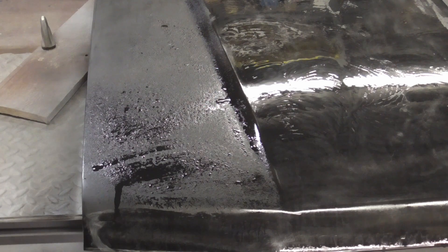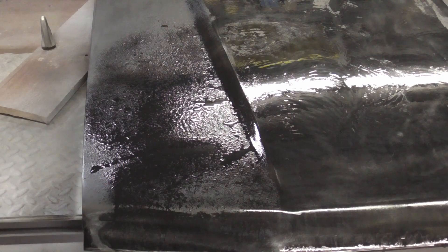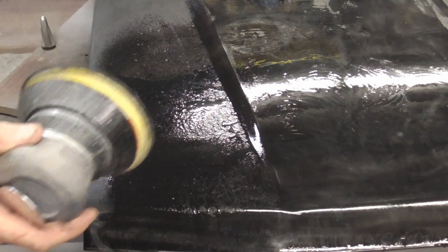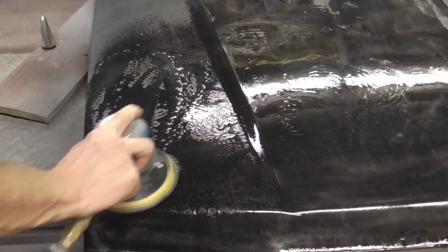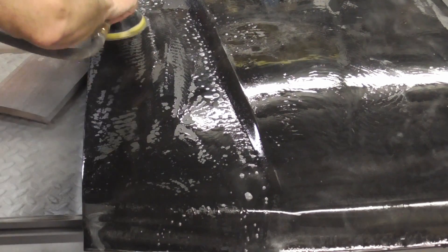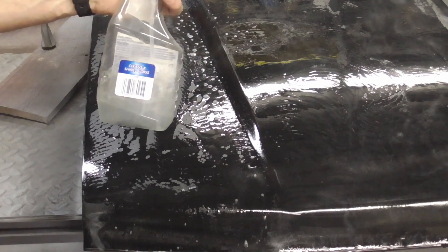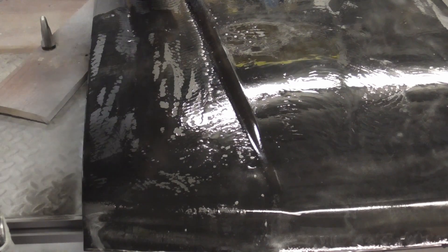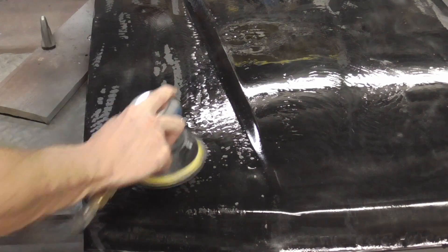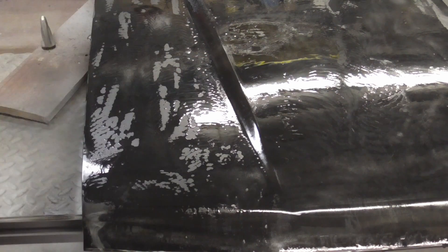To wet sand, you can use a spray bottle like this and get it nice and wet, and use a palm sander. We're going to be using 1200 grit. You just wet it down and be very gentle, because remember the paint is still soft. I do have a few drops of dish soap in the water. I'm not going to get it near any edges, because you're probably going to mess that up, being that the paint is soft.